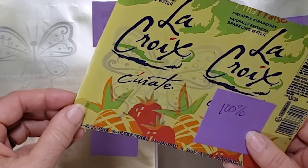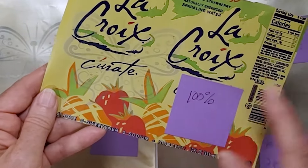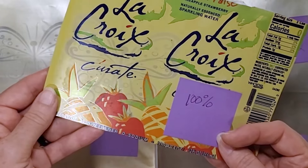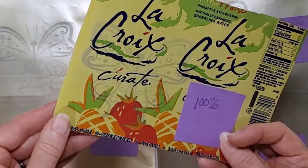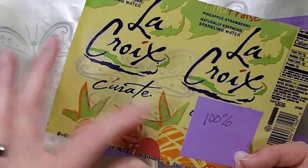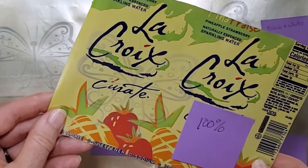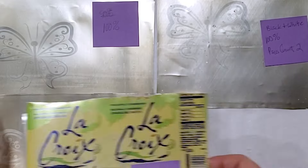I also tried engraving on the colored or printed side of the aluminum can. It's very subtle, but it might have a place — if you had the right can and the right artwork, it could be an interesting over-design to engrave on top of an existing print.